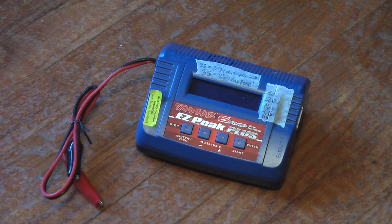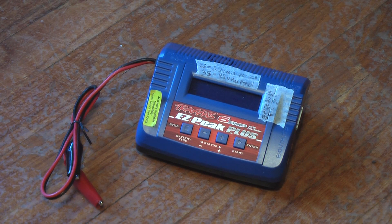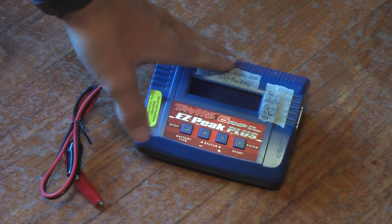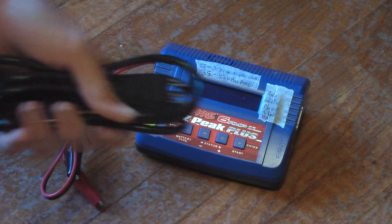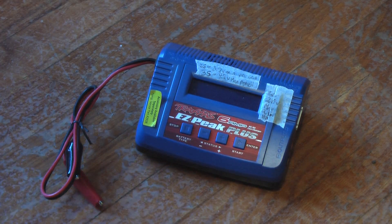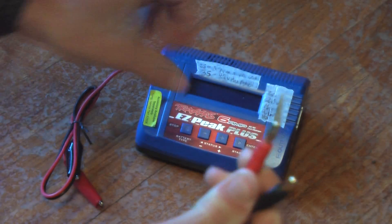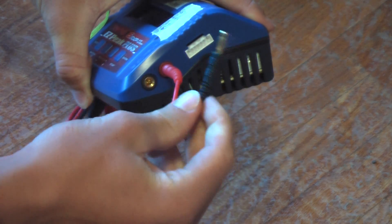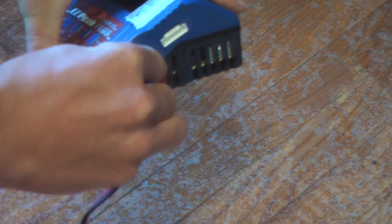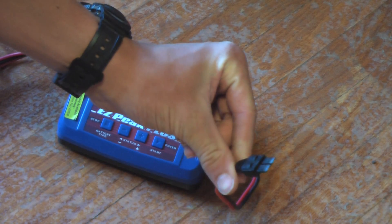This will be my review on the Traxxas 6-amp Ez-Peak Plus battery charger. What you'll find in the box is obviously the charger, a nice instruction manual, a power cord, and a charging cord that plugs into the outputs here, red to red, black to black. There are a few different charging cords — this one has the Traxxas patented connector on it.